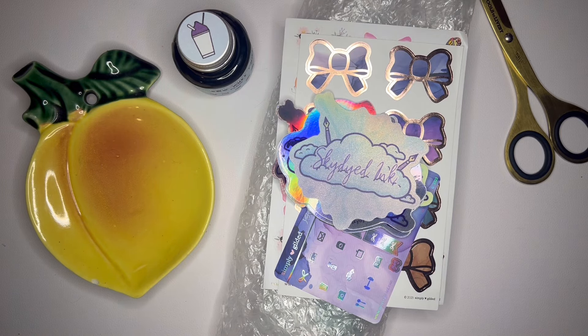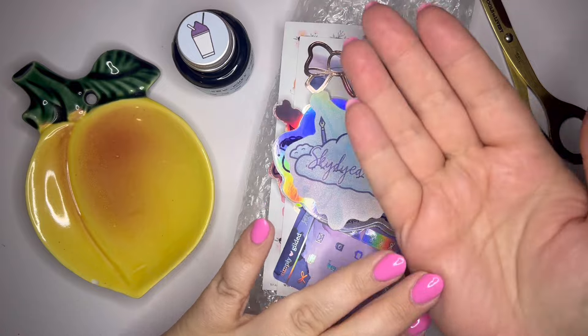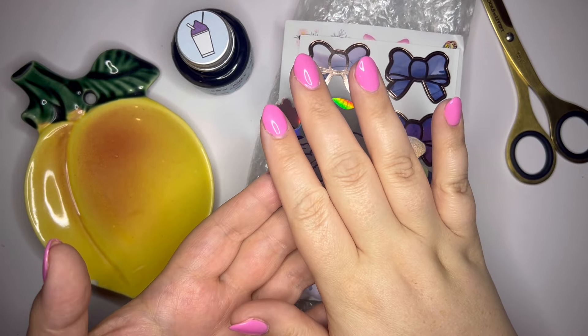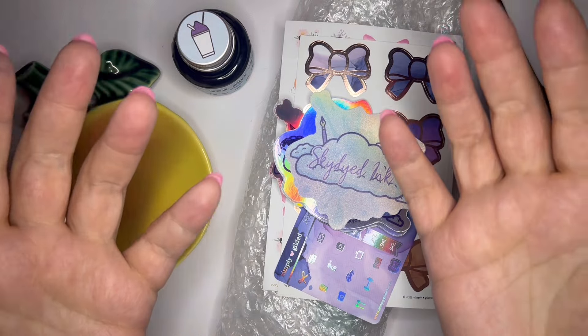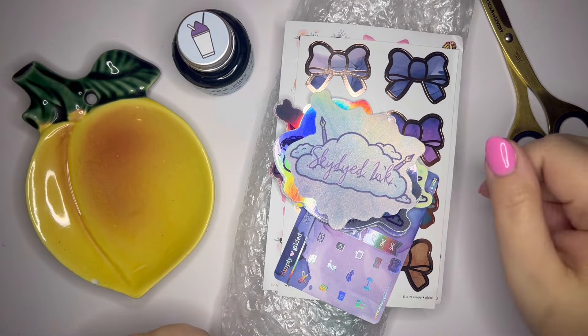Hey y'all, welcome back. Today I want to unpackage a new pen with you — new to me. I took it out of the box because the box had my address on one side and her address and my address on the other side, so I didn't want to reveal anybody's personal information. So I pulled it out of the box, but this is a pen that I purchased from Melissa at Skydyed Inc.